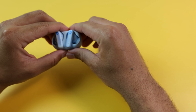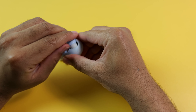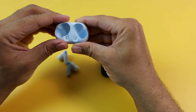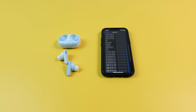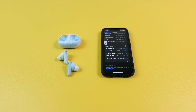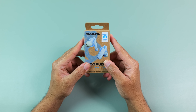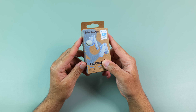For Bluetooth connection, these are using 5.2, which is not the latest or greatest, but I haven't experienced any noticeable latency watching YouTube videos or Amazon Prime movies through either of those apps on my iOS or Android devices. However, they don't have a built-in low-latency gaming mode, so these may not be the best choice for a hardcore mobile gamer.